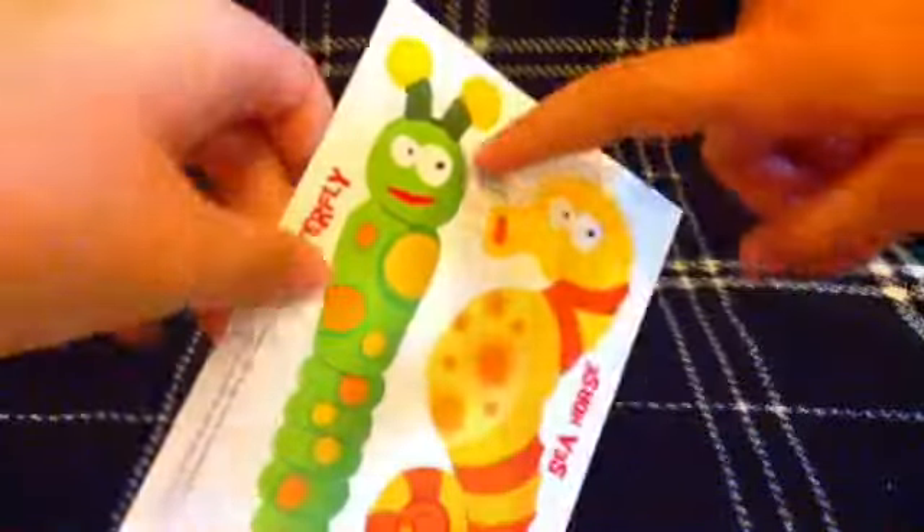And then we have the butterfly and the seahorse punch-outs. I didn't know it was a butterfly because it had no wings — well yeah, because we're adding all the wings! Those are the punch-outs, and then we have these circles and of course we have the instructions. So we're going to build these and then show you.